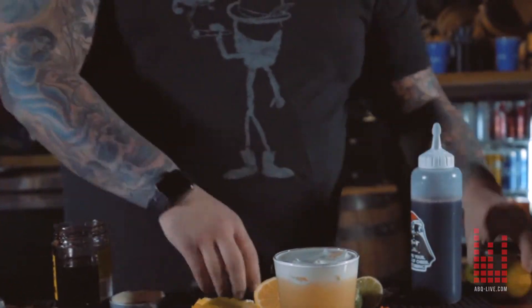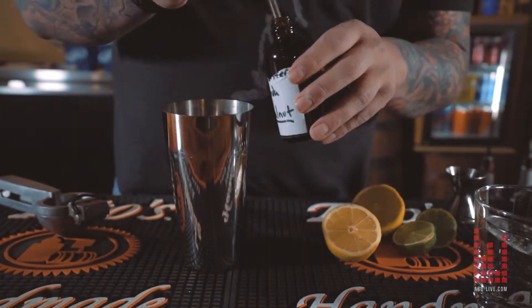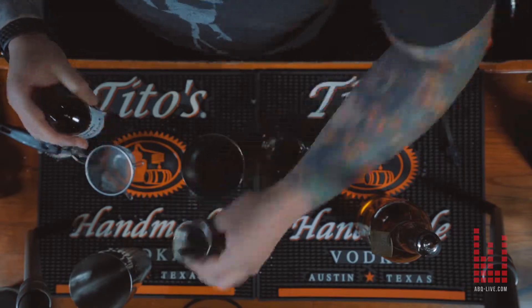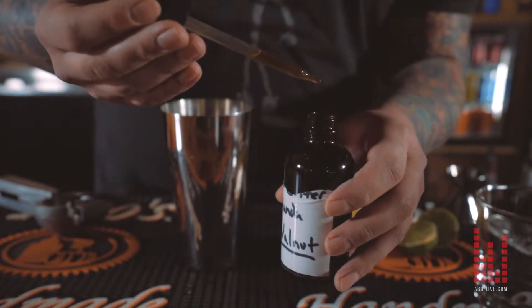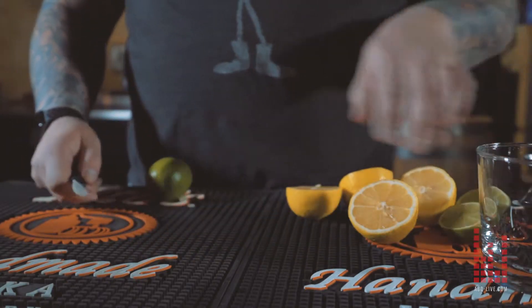Next, 0.5 ounces of the walnut bitters that I came up with. With that bitters process, it takes about two months to make. It's just a bunch of aromatics — I did a pound of walnuts and different types of fragrances. A lot of time went into it.